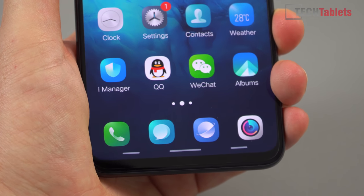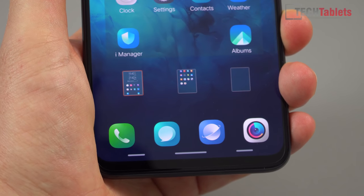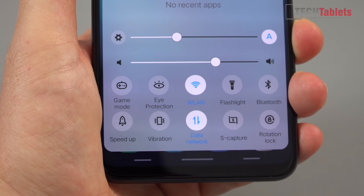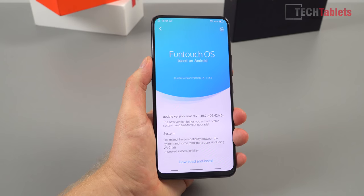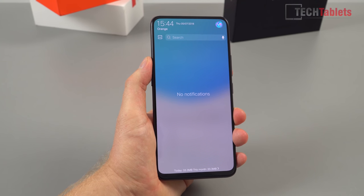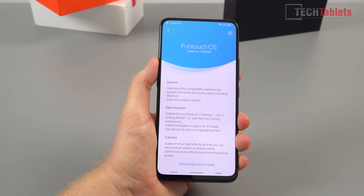There's plenty of Chinese bloat here — QQ, WeChat, and more — but a lot of it you can simply delete and uninstall. It's been a while since I've used this OS. This is FuntouchOS version four. If you swipe up, that brings up your toggles which have quite an iOS look to them. Notifications are accessed by swiping down, just like any other Android phone. The touchscreen is very responsive, feeling very smooth and quick — it reacts to your touch very fast, which is what you'd expect from the Snapdragon 845 chipset.